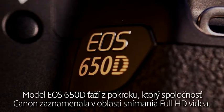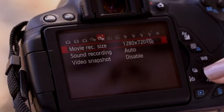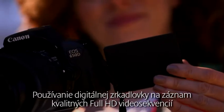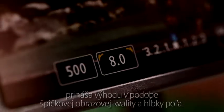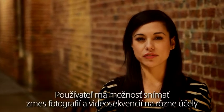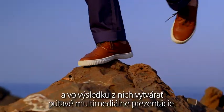The EOS 650D capitalises on Canon's advances in full HD movies. It includes a fully featured movie mode with adjustable frame rates and manual controls. Using a digital SLR to record high quality full HD movies offers the benefit of superior image quality and depth of field. The user can capture a mixture of stills and movies for a variety of applications, creating engaging multimedia presentations.